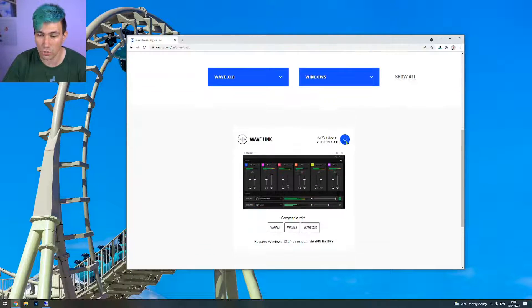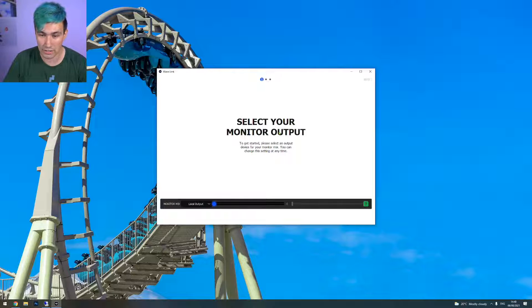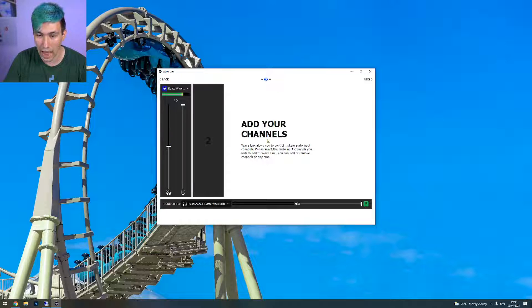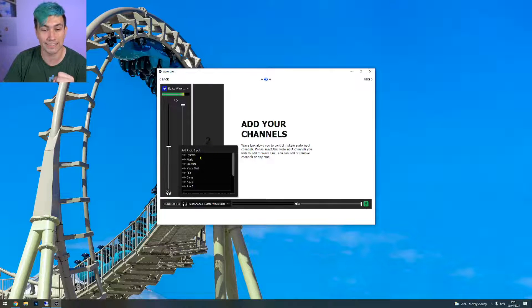So let's download Wave Link for Windows. Wave Link software is installed. The setup asks us to select a monitor output — that would be the headphones connected to the Elgato Wave XLR, since this audio interface lets you connect headphones to hear your system audio. The deal with the Wave Link software is it allows you to separate your audio sources into separate channels and run those sources with different audio levels into your streaming software. If you want to learn more about Wave Link, check out the video in the info card, as I did a full walkthrough on how to get started with it.